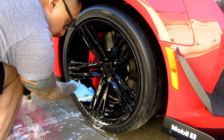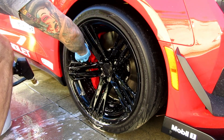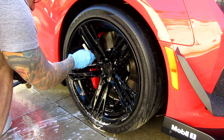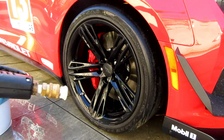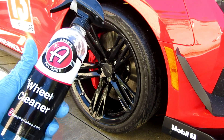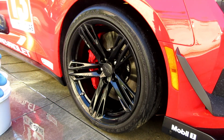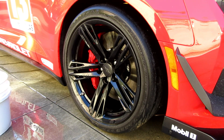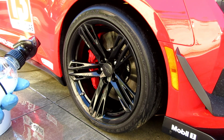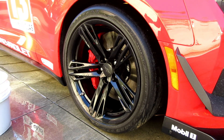Cleaning these big Brembo calipers, nice and shiny. I really do like this product — maybe I'll buy a gallon after I'm out of my Griot's gallon. I really like how much easier it is to spread, and I've noticed more purple coloration from the iron remover compared to Griot's. Is it worth the $10 more per gallon? I don't know, that's up to you.